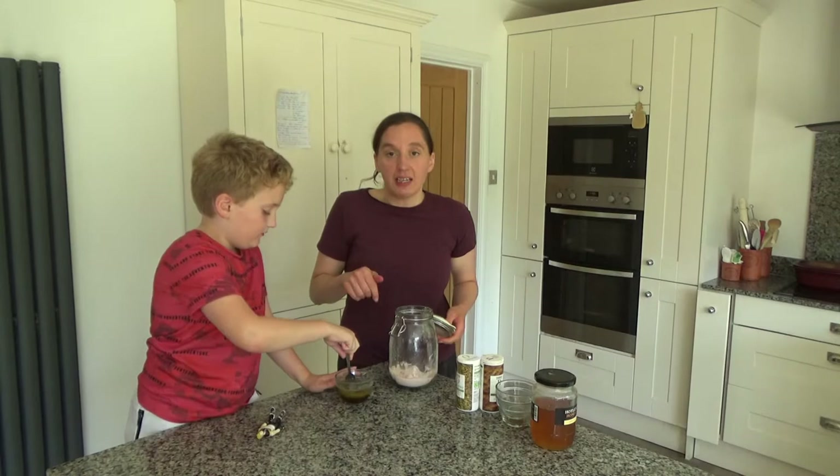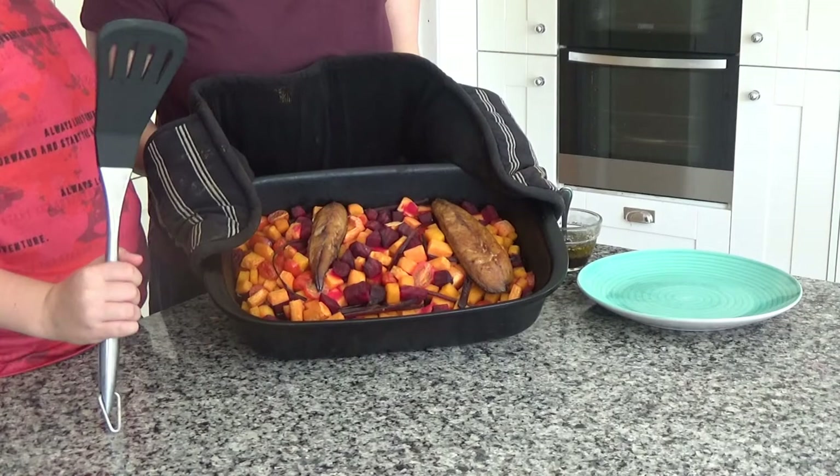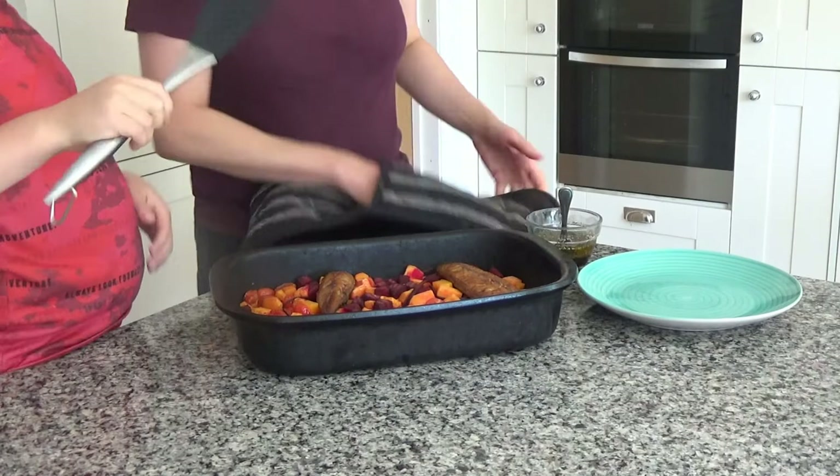As you can see, the vegetables have been in the oven for about half an hour and they are beautifully cooked. Now we're going to take the fish from the top.